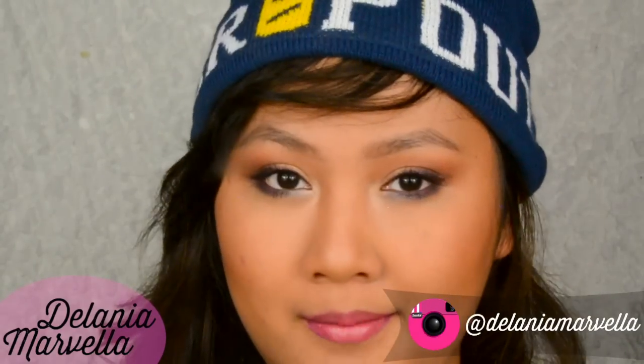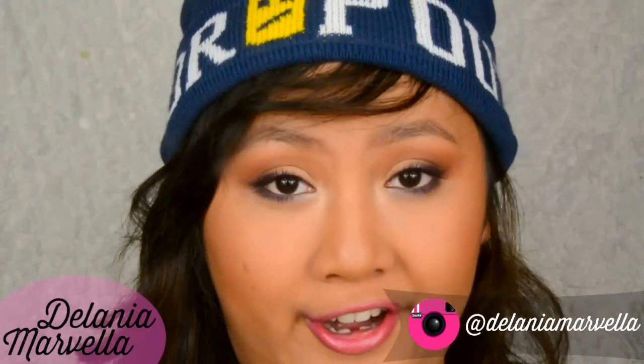Hello humans, sorry if I seem under the weather — I'm actually sick right now and it's kind of cold outside. But anyways, today I'm going to show you guys how to create this bronzy plummy makeup look that I made for autumn.